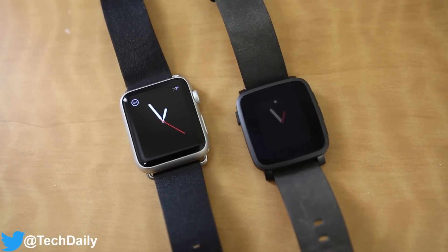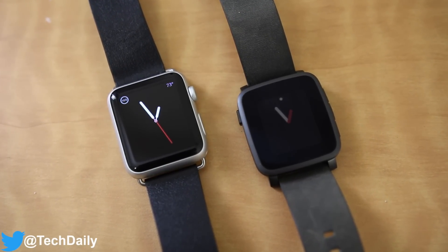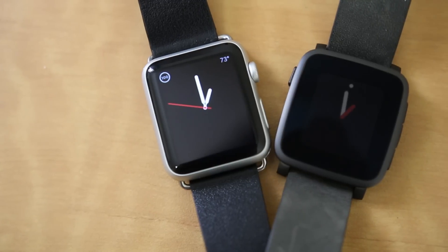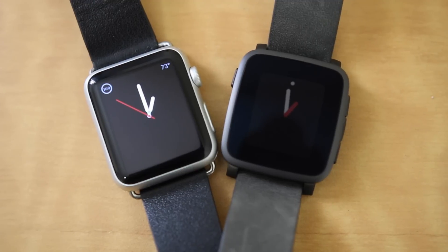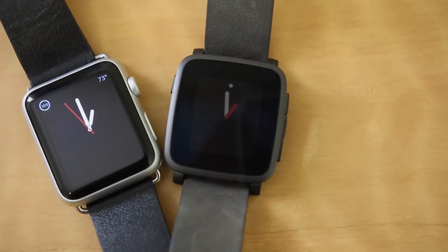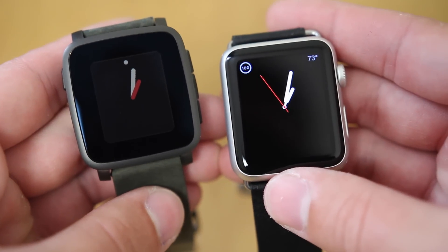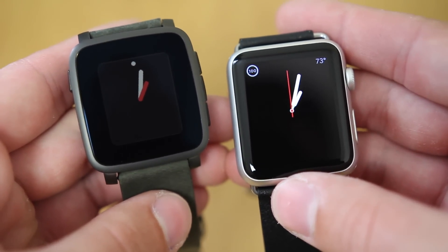What's going on guys, my name is Wade with TechDaily and in this video we'll be comparing the new Pebble Time Steel to the Apple Watch. The Pebble Time Steel is the high end version of the Pebble Time smartwatch that was released a couple of months ago, and if you missed my unboxing of it I'll leave a link on the screen. I'm excited to see how these two smartwatches stack up, so let's go ahead and take a look.